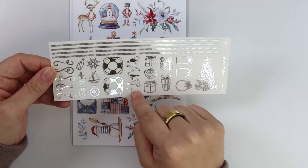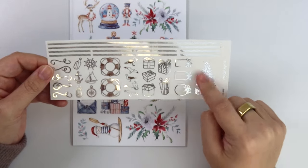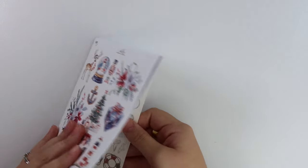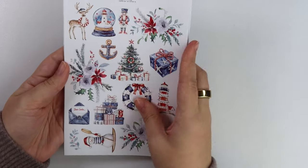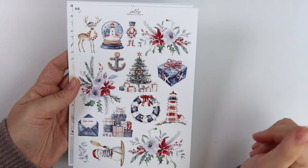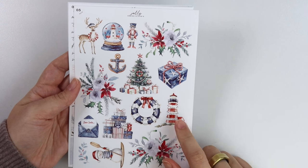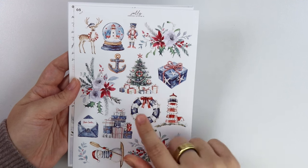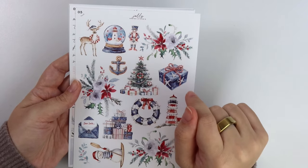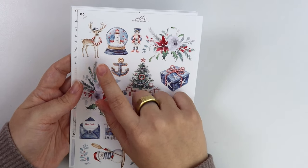You can pick the foil add-on up in any foil color, but it's in silver to match the kit. Here is the deco add-on — you get your florals and then pieces of deco: a snowman on a boat, a lighthouse, a life ring, present, tree, cookie, nutcracker, a little lighthouse, a snow globe, and a deer.